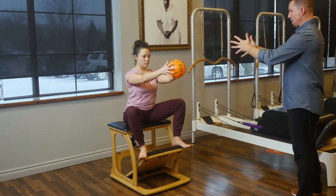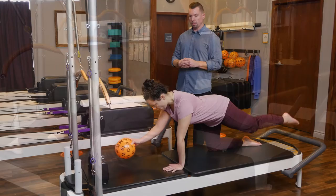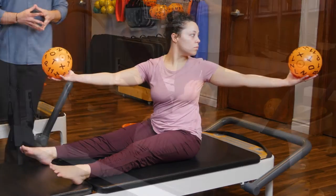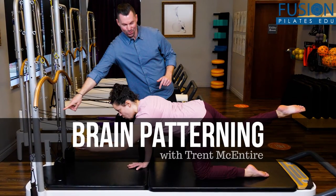Trent uses his unique creation, the Brain Speedball, which is included in this workshop, to engage his clients' normal movement pattern without excessive cueing. If you are remotely curious about our brain-body connection, you absolutely cannot miss this important, accessible, and fun workshop. We hope you enjoy this workshop and never stop learning.